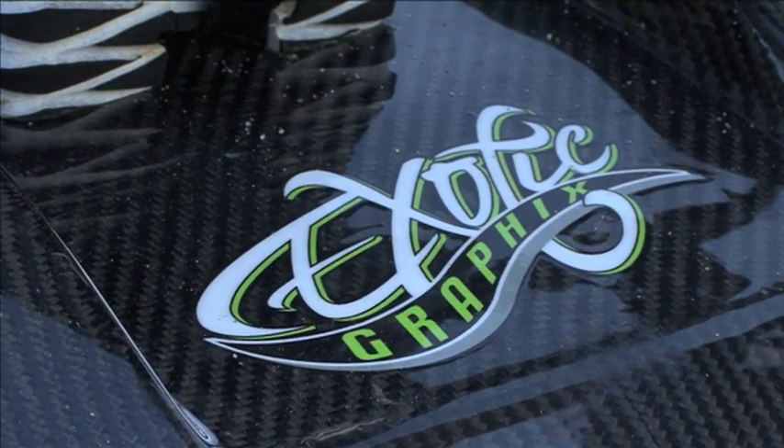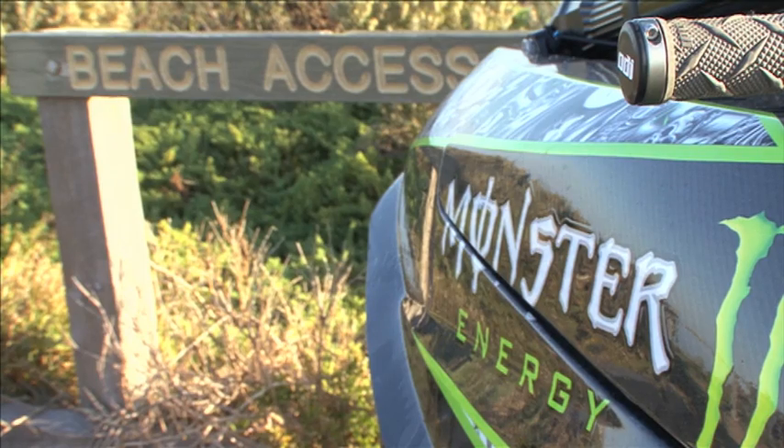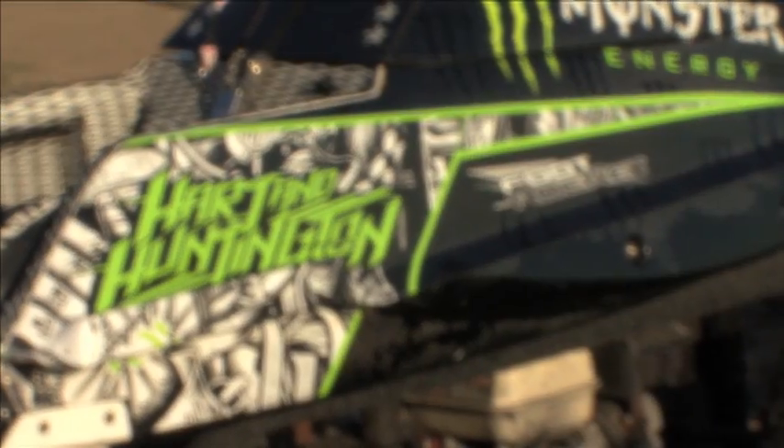All the graphics on all the Crash Industries hulls get done at Exotic Graphics, and as you can see on my Monster Energy Hart & Hainton Foot Rocket, they do a fantastic job.